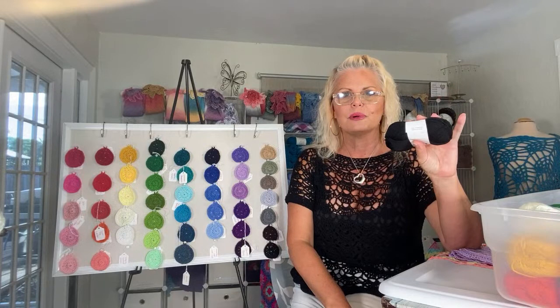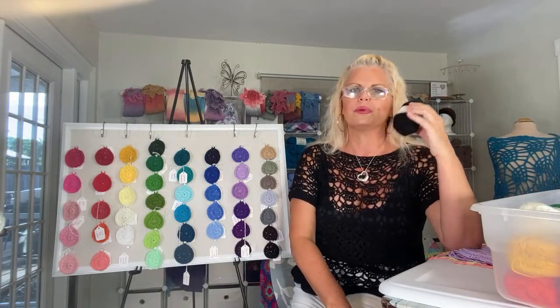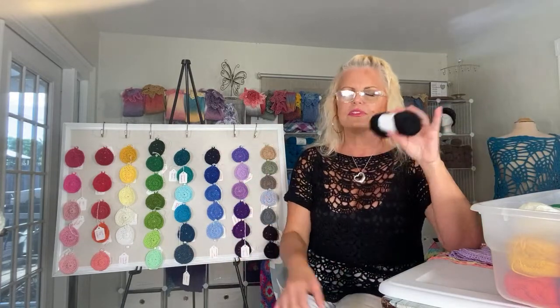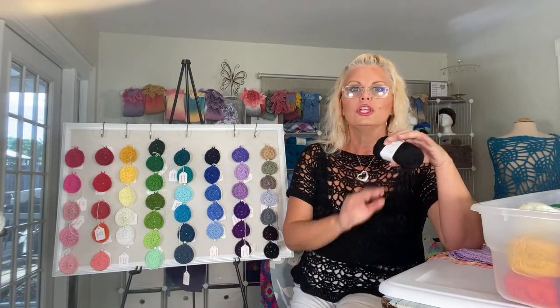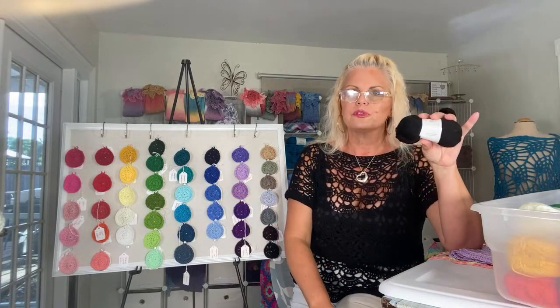Biso Luxe yarn is $5.99 a ball and it is available in all sorts of bulk discounts. You put five balls in your cart, you get 5% off; 10 balls, 10%; 15 balls, 15% — all the way up to if you add 30 balls to your cart, you get a 30% discount. So a huge range of bulk discounts are available for this yarn.